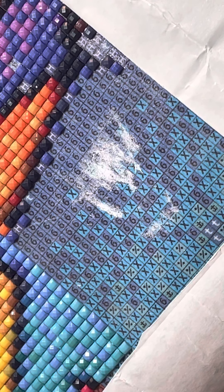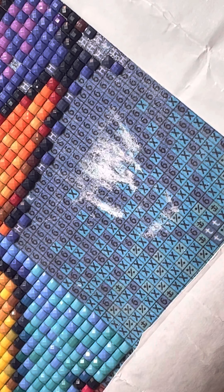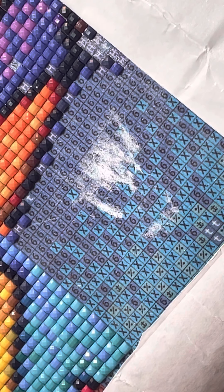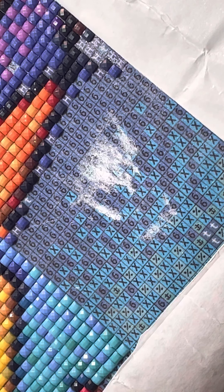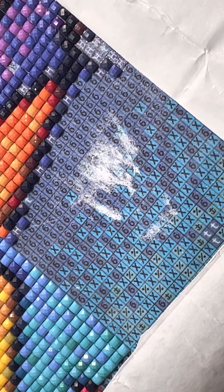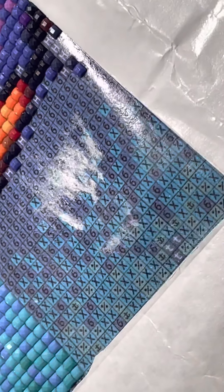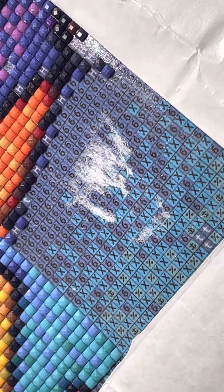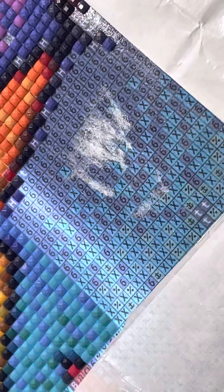Hi everyone, this is my first video. I'm making it because I haven't seen too many of these for people to watch. What happened was I got paper stuck onto my canvas. I sent an email to Paint with Diamonds telling them I had messed up my canvas, and they told me to use a baby wipe to get it off — so that's what we're doing.